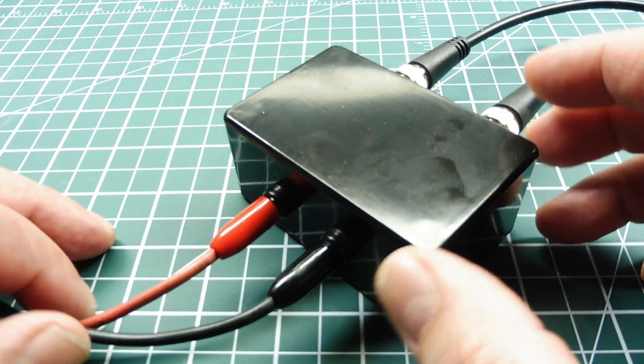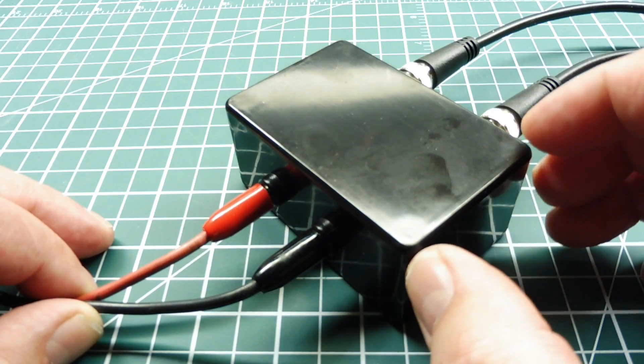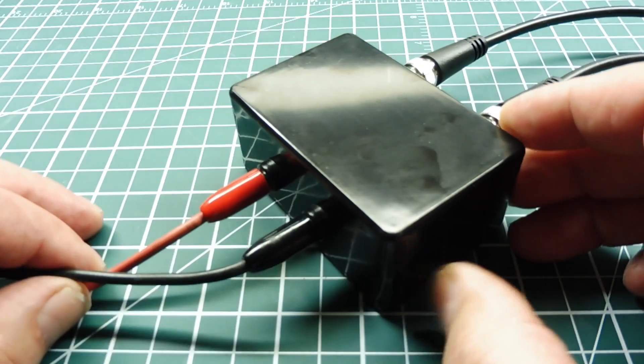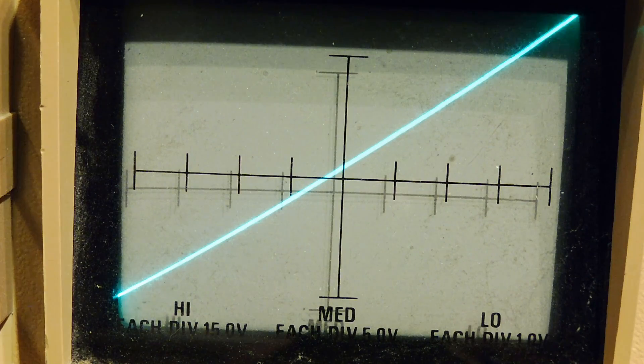You'll be able to trace transistors, diodes, shorts, and opens, so this is a very handy box to have. I was going to make a video on how to build one, but there are a couple of good videos online — I'll link those in the description box so you can build your own component tester. I have my component tester up and running.